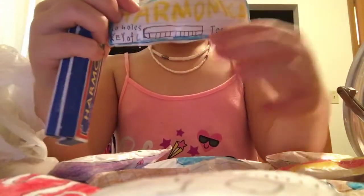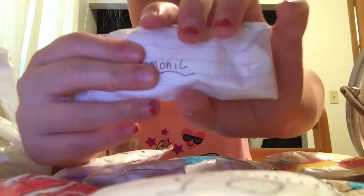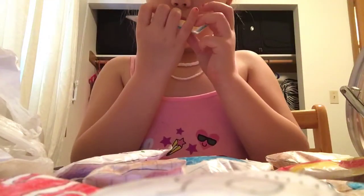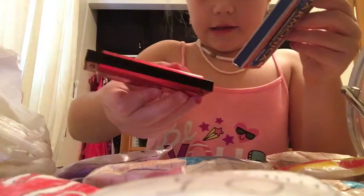I just put blue around it. Let's give this one a squish — this one's squishy. Then it says harmonica on the back. I'll show you one that looks real. So this is a real harmonica.